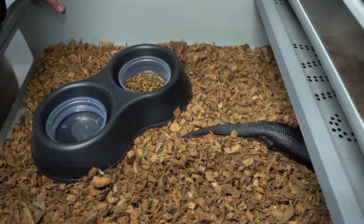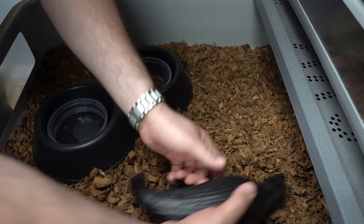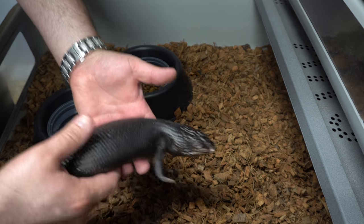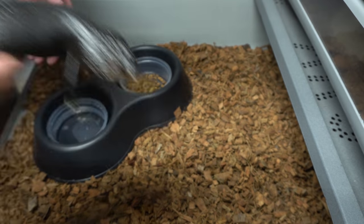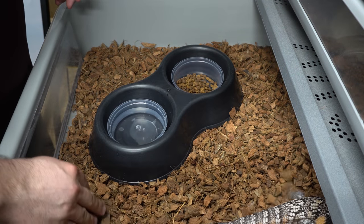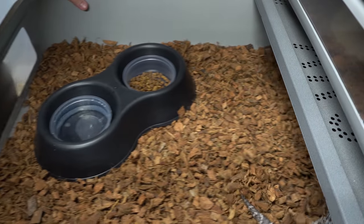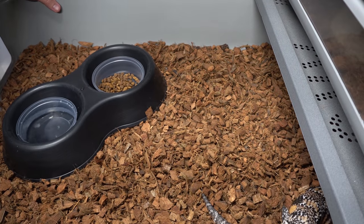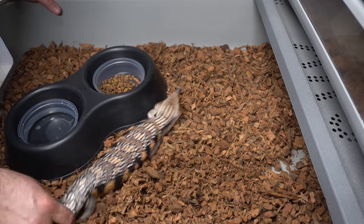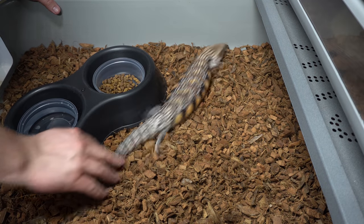They love it! This is our melanistic eastern and she's great. Of course she loves going in now. You can see how big these are. This is also our setup for northerns sometimes. We do it with northerns too — whoa, this little guy going so fast trying to run away!